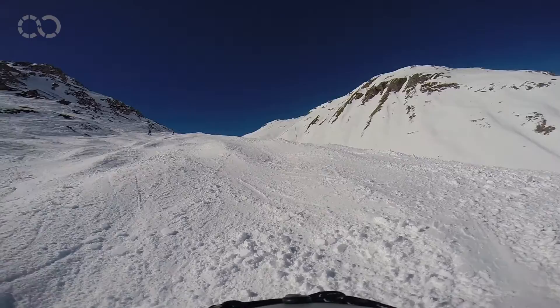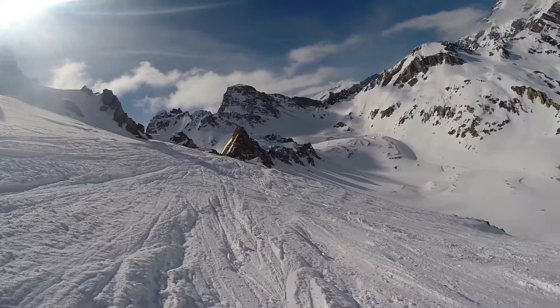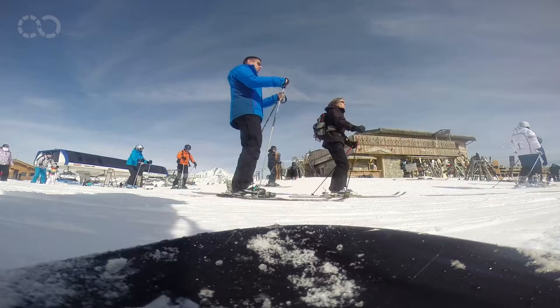Tip number one: do not shoot from your helmet, as the view quickly gets old — it's disturbing and makes people nauseous. Instead, multiply the view angles and try different perspectives to keep the viewer's attention. Make the best out of your selfie stick, chase your friends down the slopes, and feel free to come up with creative shooting angles.